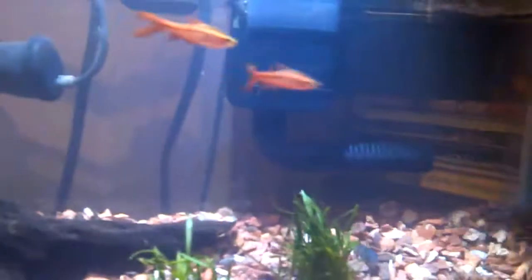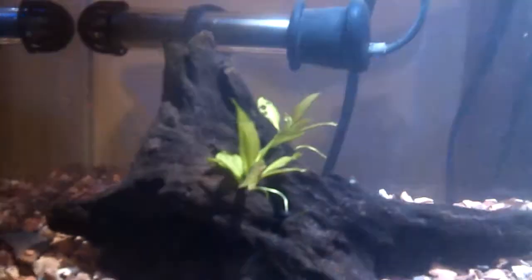I just put these fish and plants in today. I'm hoping this takes over the whole entire ground, pretty much almost covering this driftwood only to the top. Let's see these little plants come out.